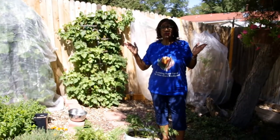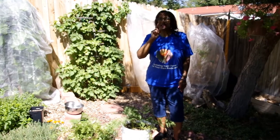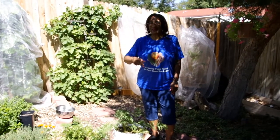Grow your own food in your own backyard. And if you're new to my channel, please don't forget to hit the subscribe button and the like button.